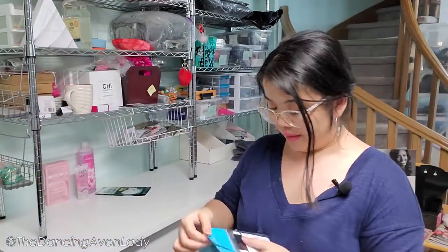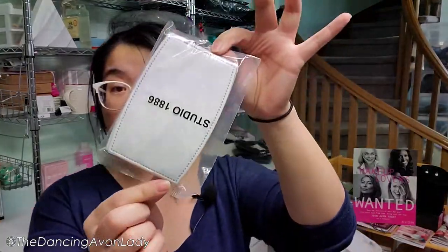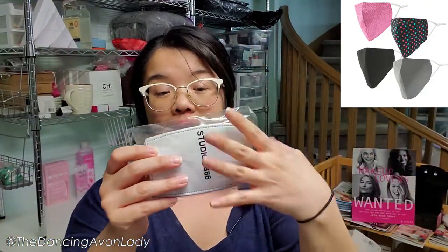We have a bunch of beautiful Belief samples — four packs of them — and we also have a pack of filters. This is the filter I was mentioning earlier. What you do is you have your mask and there's a filter pocket. You literally just slip this inside and it helps to filter out even more impurities.